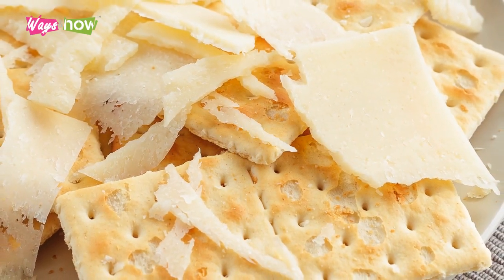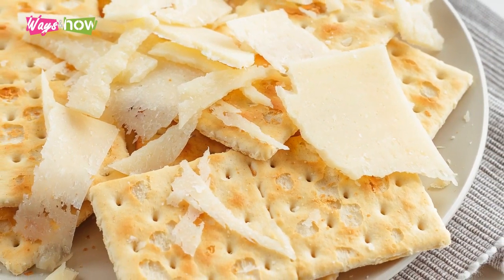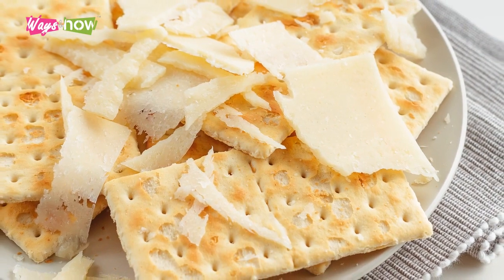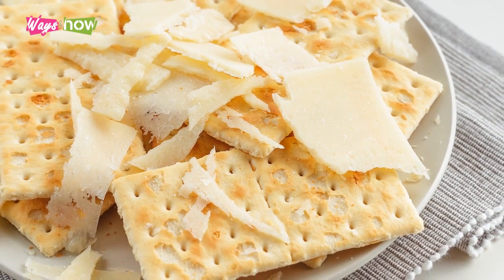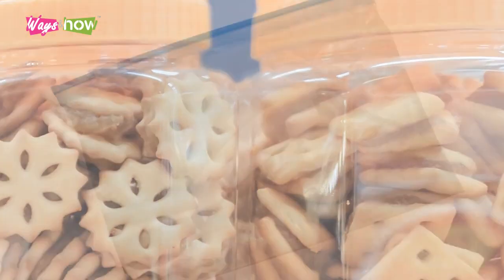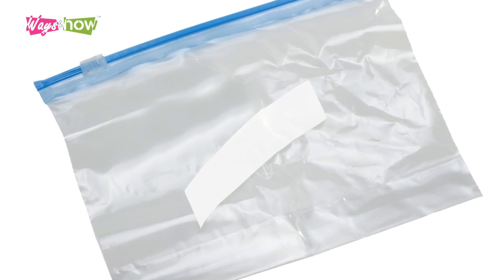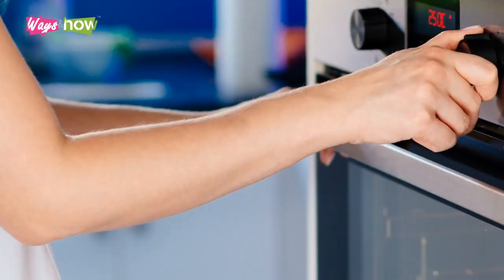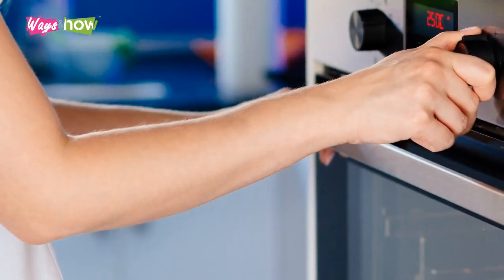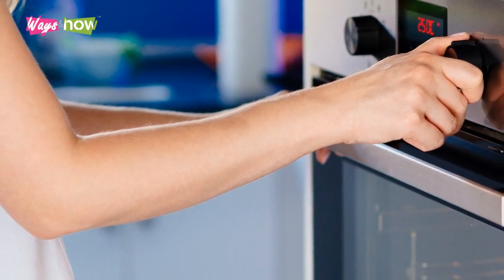This soda crackers recipe can be easily tweaked by adding spices, herbs, or even gourmet ingredients like truffle dust. These crackers can keep for a long time in an airtight jar — you might find it useful to separate them into smaller portions in zip-lock bags to make them last longer. If they do turn a bit soft, you can simply crisp them up again by throwing them in a preheated oven for a few minutes.